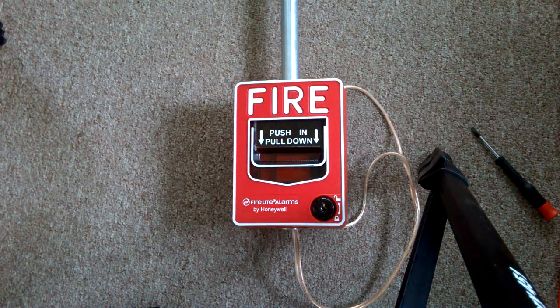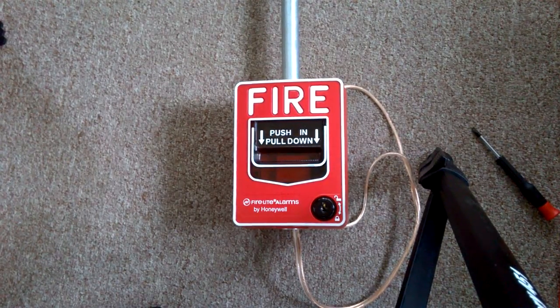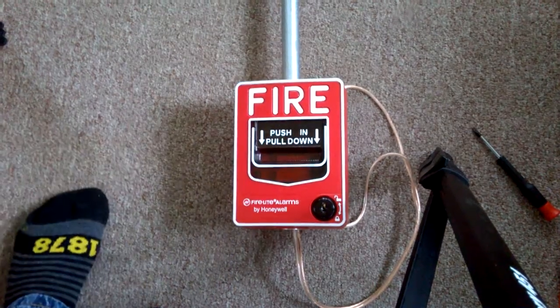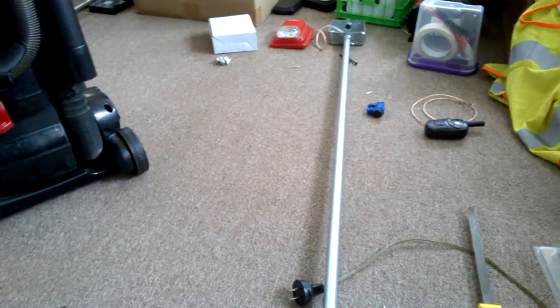Hey guys, what's going on? It's Trap here. So today, as you can see from the title and what's on the floor, which is a fire alarm pull station, and then the actual alarm is right up there.